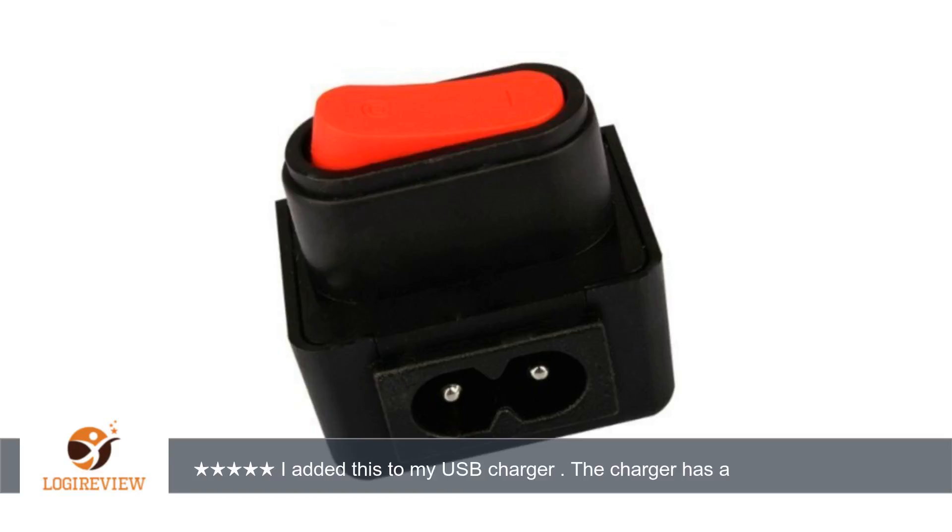This will fit figure of 8 power cords. The switch seems to function as intended.